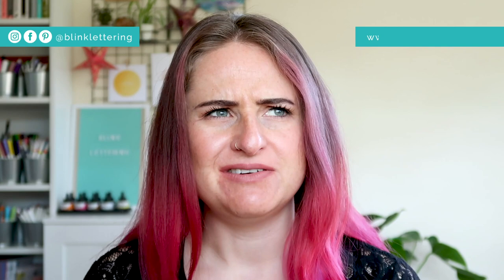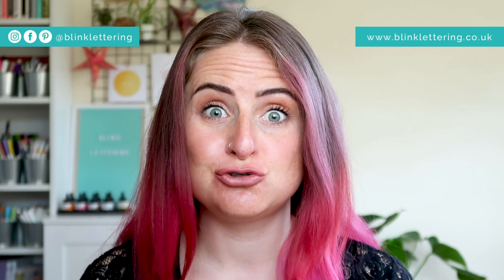Hi, welcome back to my channel and welcome to another review video. I haven't done a review video in a little while. Today I am reviewing something super exciting. It's actually kind of like an unboxing video too because I haven't used this product before and I'm just really excited by it. I'm intrigued to see what I can make with it.